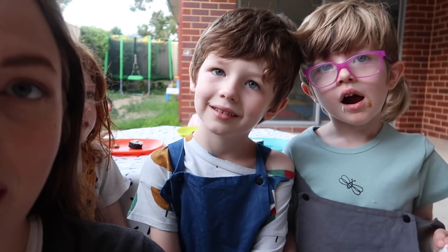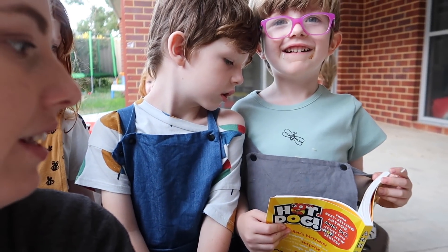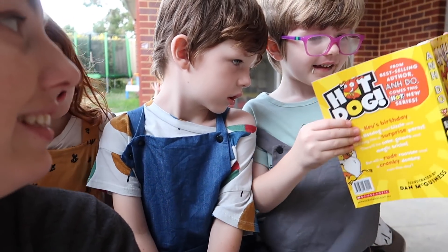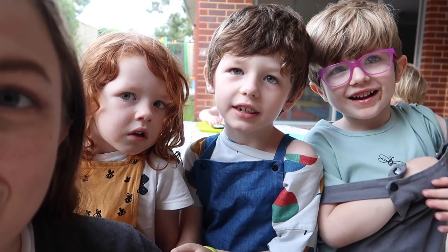Alright guys, so we are back from the homeschool meetup. How was it guys? I liked it. Did you have fun, Felix? Yeah. Everyone loved the sushi. The triplets are having their sushi right now — it was a win all round and we all really enjoyed it. Hope you enjoyed this video — our first video after changing our video layout style. Hope you liked our new intro! That is it for this video and we will see you again next time. Bye!